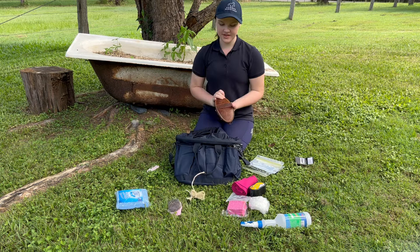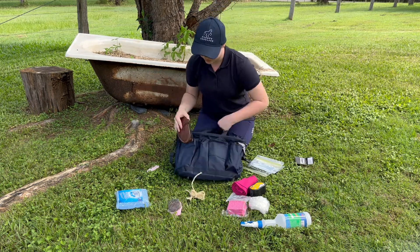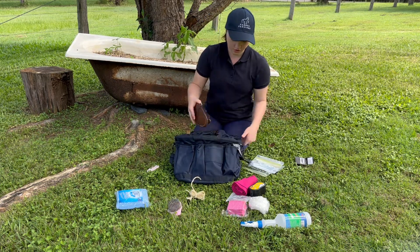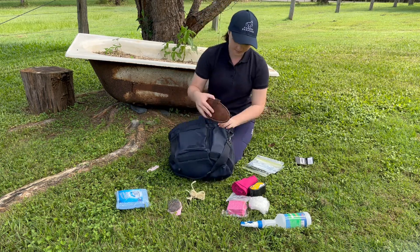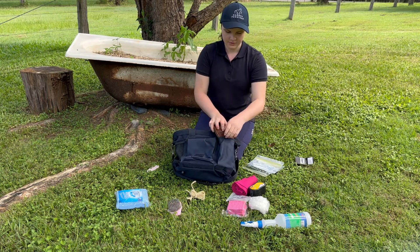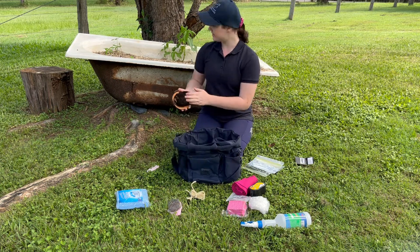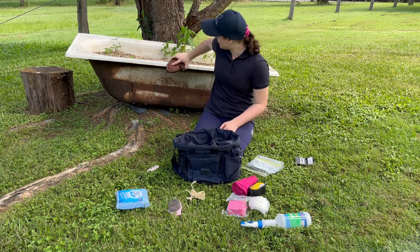And the brush - I think this is going to be really frequently grabbed. Let's see where it fits. The brush doesn't fit on any of the outside pockets, so I'll have to put this one on the inside. I'll just clean it off a bit because I don't want my bag dirty already.